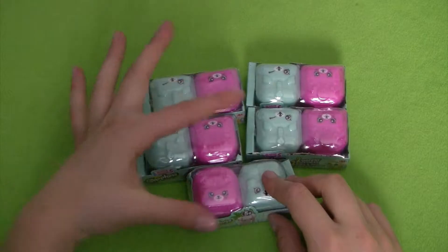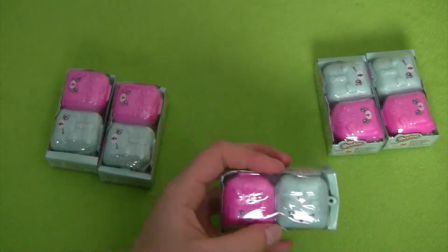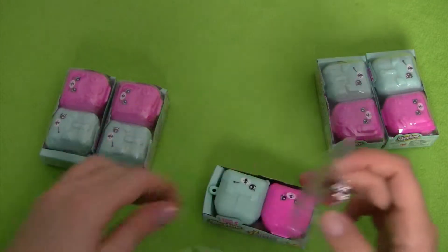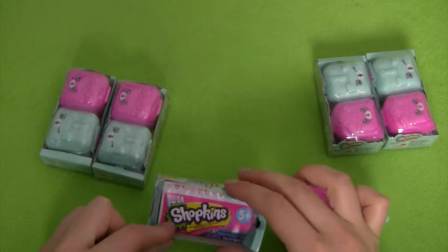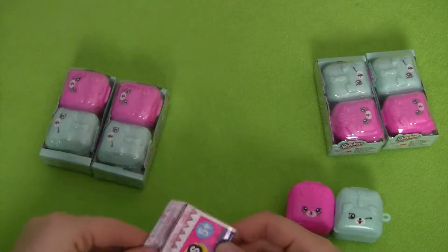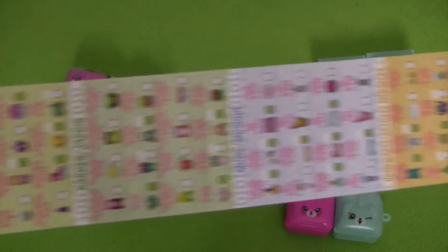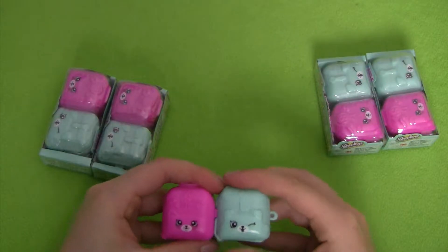Now that we've taken a look at the outside of these different surprise packs — they are all the same — we can start unwrapping and seeing what our surprise Shopkins are. These surprise packs are a lot of fun because once you get your Shopkins you have a cool little backpack to hold them in. They also come with a collector's guide so we can keep track of our different Shopkins, and there are a lot of different possible Shopkins that you can unveil. They are connected, so you may be able to disconnect them if you want to.